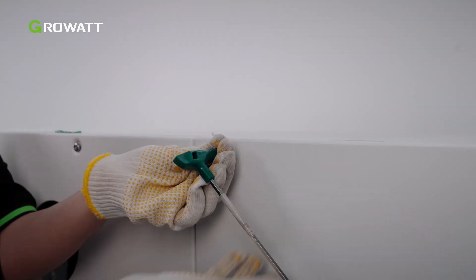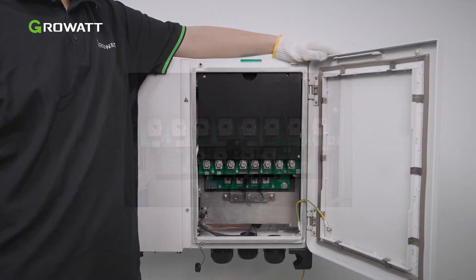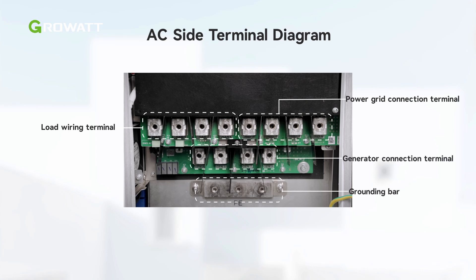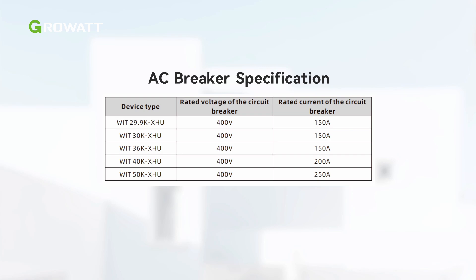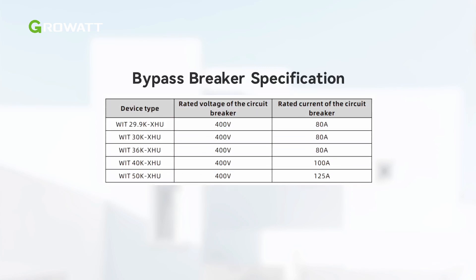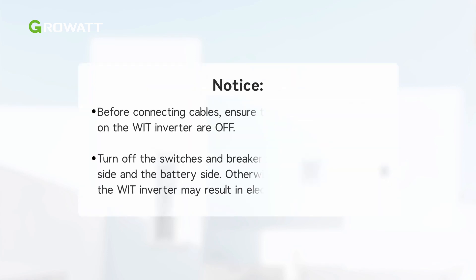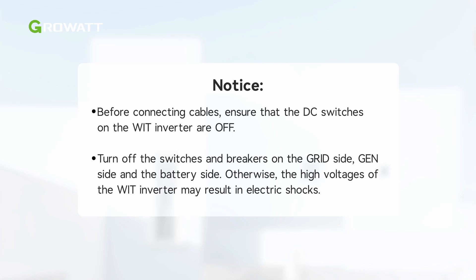Remove the right cover plate to start the AC terminal wiring. Before wiring, check the following AC terminals behind the cover plate. The circuit breaker and power cable specifications are illustrated in the table. Please choose the appropriate breaker or cable according to the inverter model. Before connecting cables, ensure that the DC switches on the WIT inverter are off. Turn off the switches and breakers on the grid side, gen side, and the battery side.